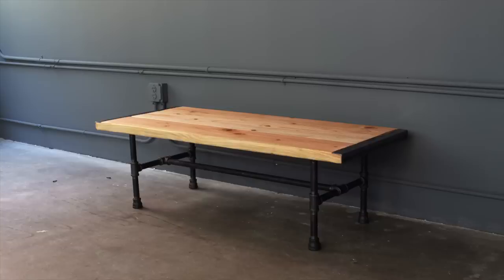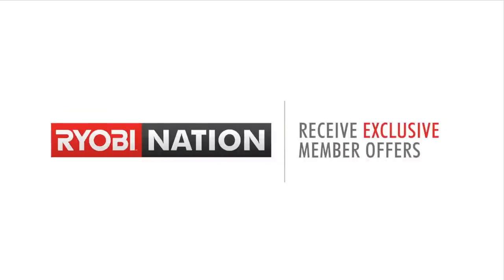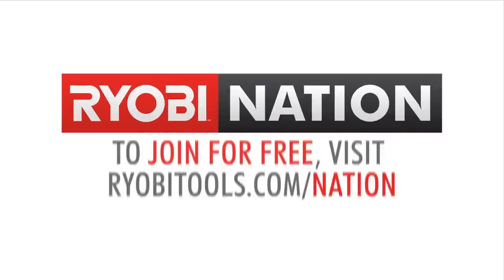For more detailed instructions check out my website and be sure to follow me on social media for updates on new projects. And if you're looking for a place to share some of your own project ideas, check out RYOBI Nation. I'll see you soon.